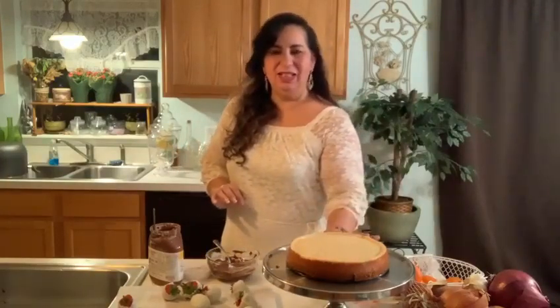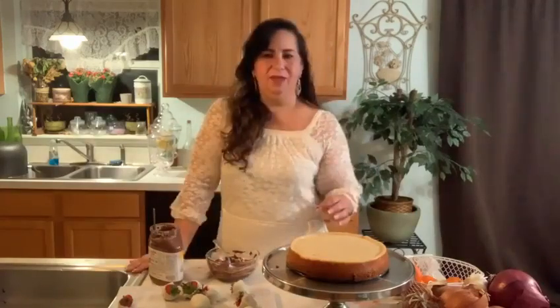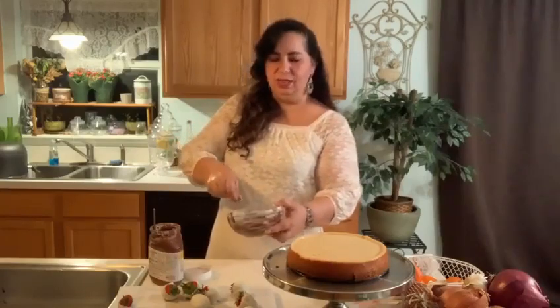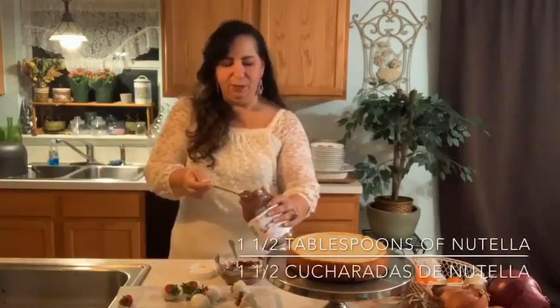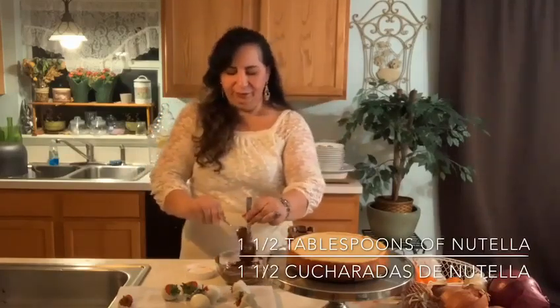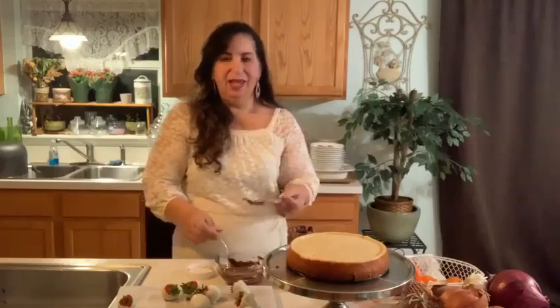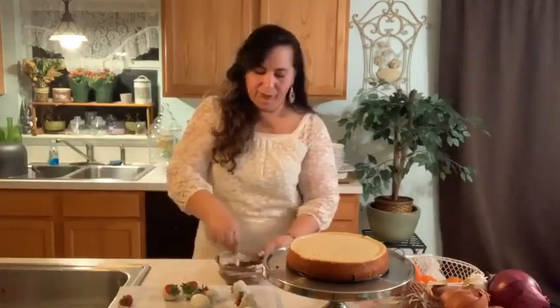Hi and welcome back. So today we're going to finish our dessert — it's nice and cold. I left it for a few hours to cool in the refrigerator. Ahora está nuestro bizcocho de chocolate con una torta encima de queso, que quedó delicioso. Now I melted semi-sweet chocolate — no chocolate dulce, sino semi dulce. I'm going to add about a tablespoon and a half of Nutella. Ahora le voy a añadir como una cucharada y media de Nutella. Y lo vamos a mezclar bien. And we're going to mix it really well. This is going to be delicious.